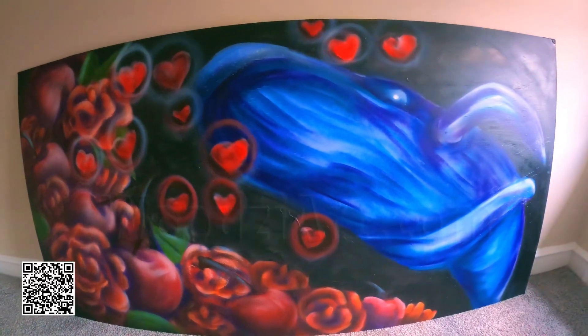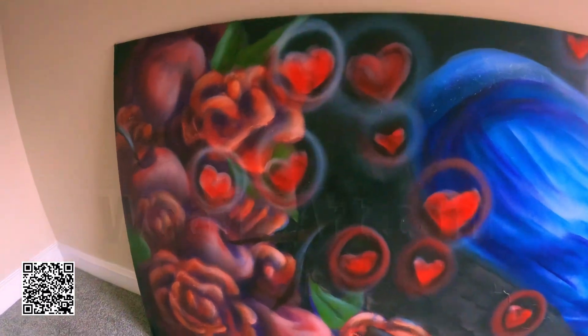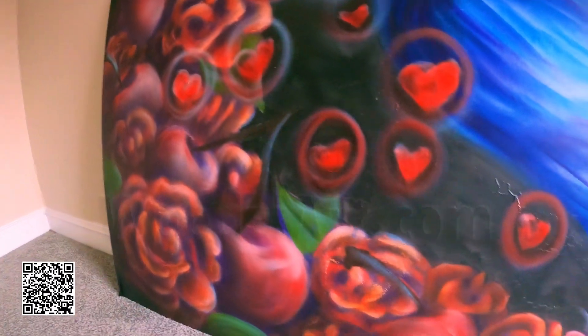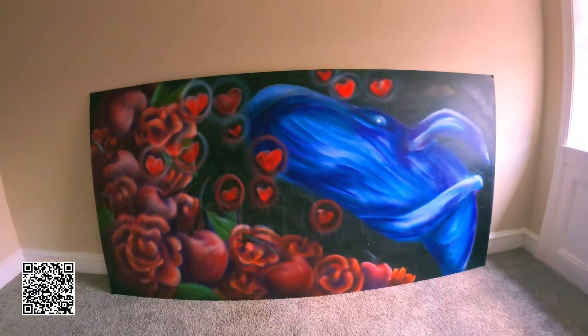Thank you so much for watching my video. If you like what you saw, smash the like and subscribe button. Slide over to Tigerbee.com's page and watch the whale in love come to life. Till the next amazing piece, stay awesome.